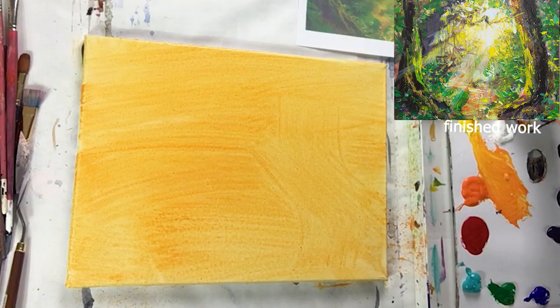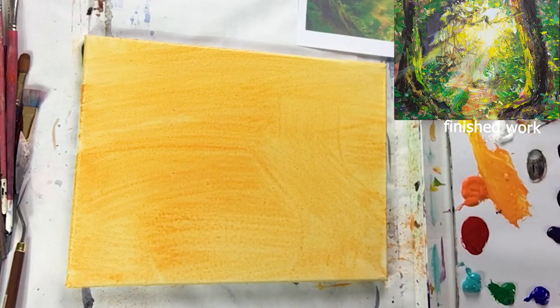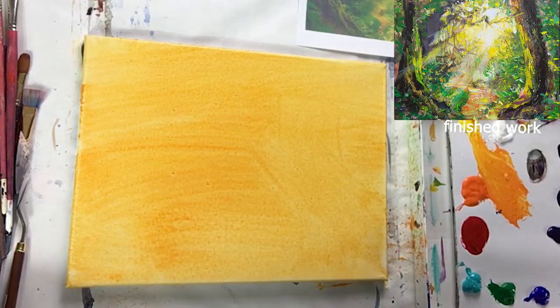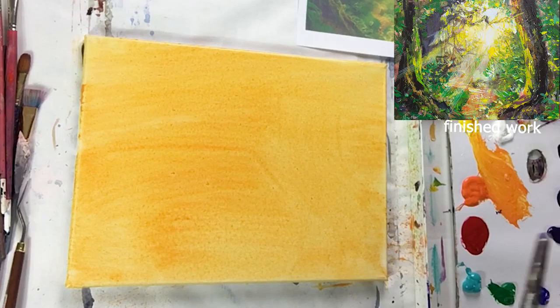That's why I use this really big brush — one, two, three and it's already covered, just three brush strokes. Don't worry about it if it's not perfect. You can put a green background too; I just pick a color arbitrarily and go for it. In this case I just wanted a warm background — a lot of it will be covered anyway, so no big deal.